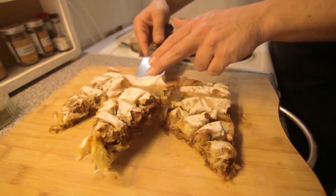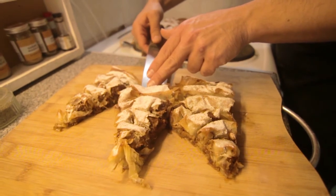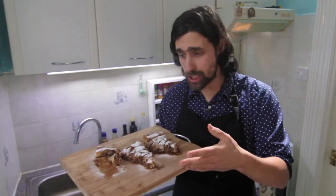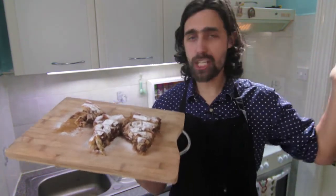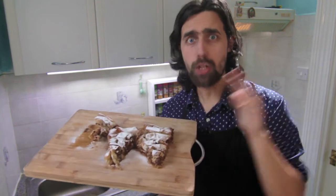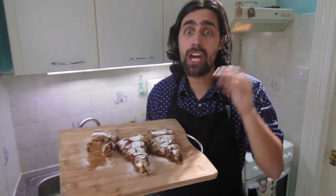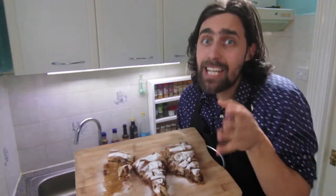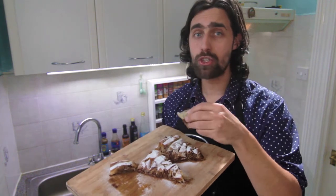After resting, sprinkle generously with icing sugar, cut it in triangles, plate it, and you're ready to impress anybody. Just like that, we have a fantastic dessert packed with flavor and the whole house smells like Christmas. It is just divine — the walnuts, the sugar, the pumpkin, the cinnamon — everything mixes together so fantastically well, wrapped nice and tidy into filo pastry, baked and dusted with a little bit of sugar.